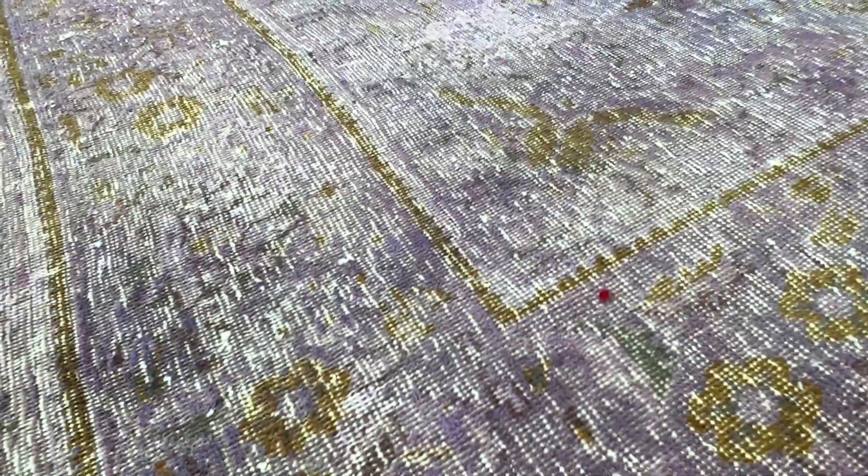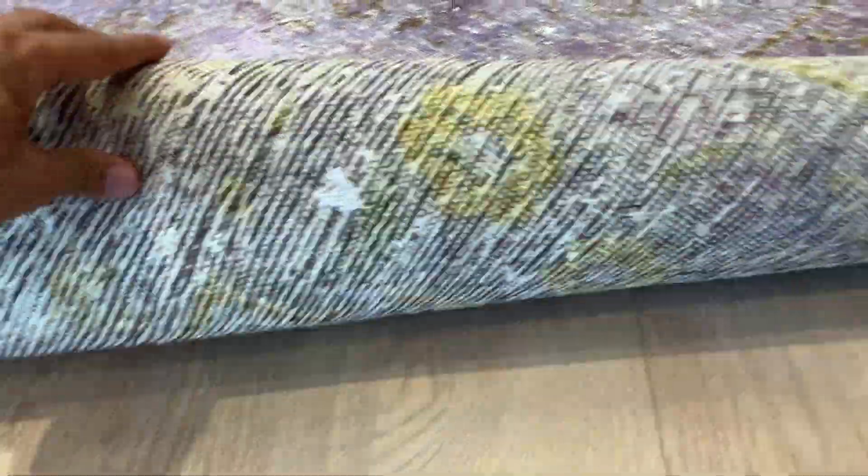Super soft touch to this carpet even though they're shaved. On the back you can see the high quality Persian handmade knots. These carpets are made to last a lifetime. The carpet has got some worn areas, maybe a few lines on the carpet, which is normal for vintage carpets and carpets of age.